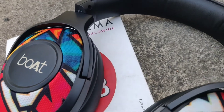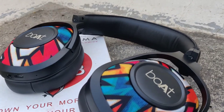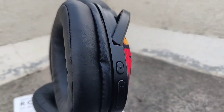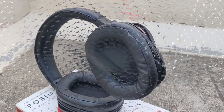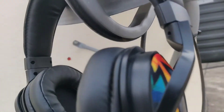Many people were asking whether the mic works while using the aux cable. Yes, it does work. When you don't have enough battery, you can use the aux cable and the mic works fine. You can also use these headphones for online classes, either wirelessly or wired — in both cases the mic works absolutely fine.